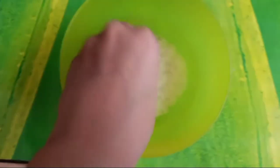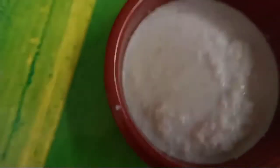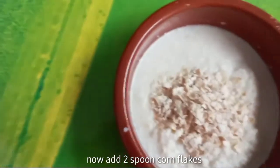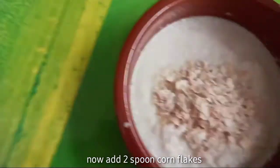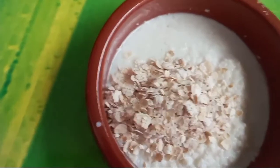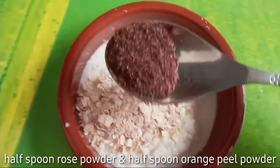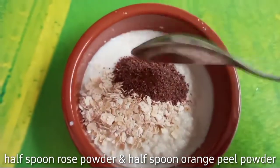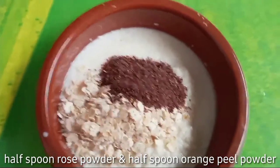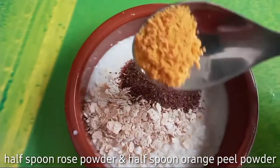You have to mash the ingredients properly. First of all, we will add half a spoon of rose powder. Then we will add half a spoon of orange peel powder. You can also find the link to these ingredients in the description box. Mix it all properly.